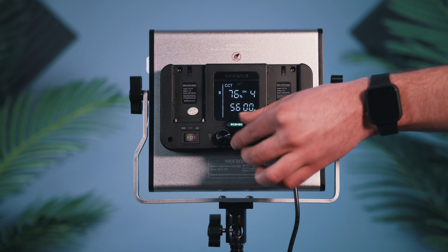This makes it nice for storing the whole kit between shoots and makes it easy when it's time to set it up. The lights themselves are fantastic because they're plenty bright at 38 watts and have a dimmable range from 0 to 100%. I typically have my lights set around 40% brightness when I film in my studio.